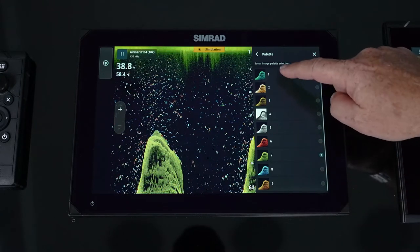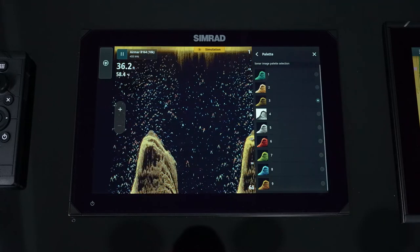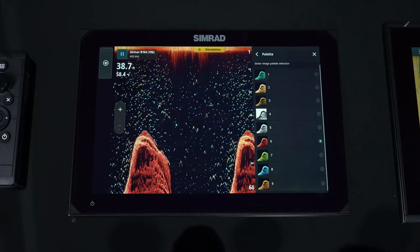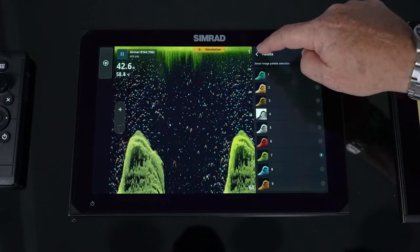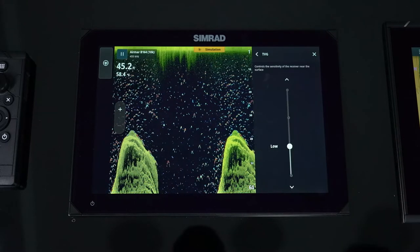Color palette — just like radar — gives you the ability to change your palette. It's all based on personal preference and what your eyes like. You also have the ability to change the color for day and nighttime modes, with reds and greens available as good nighttime colors.